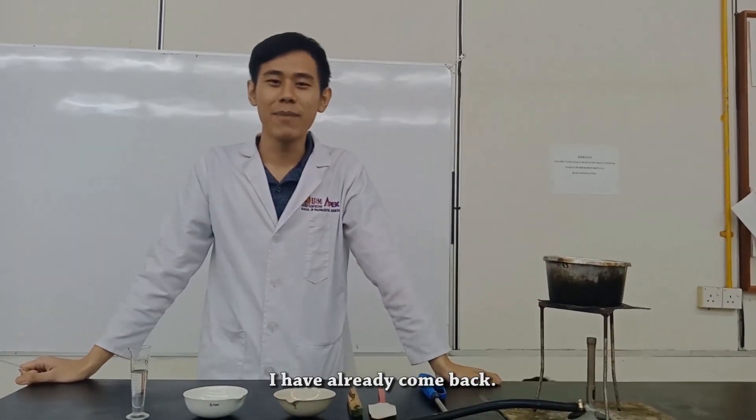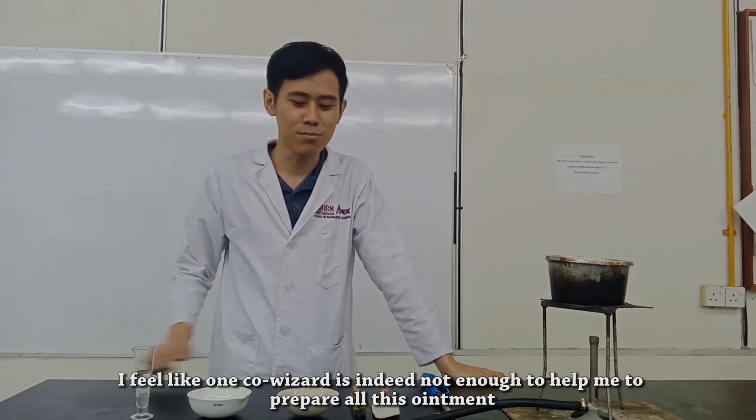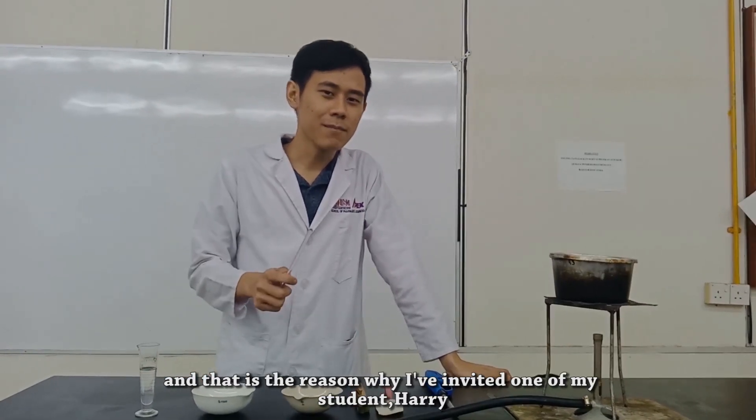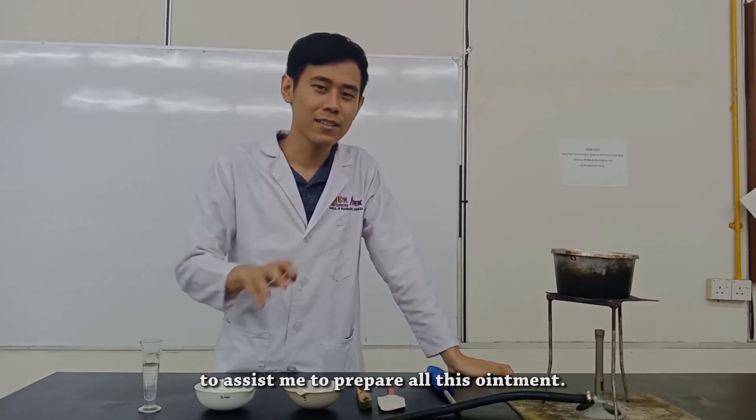I've already come back. I feel like one co-wizard visit is indeed not enough to help me prepare all this ointment, and that is the reason why I've invited one of my students, Harry, to assist me.